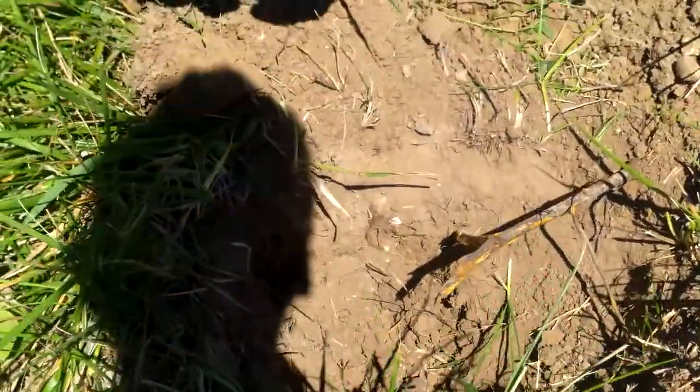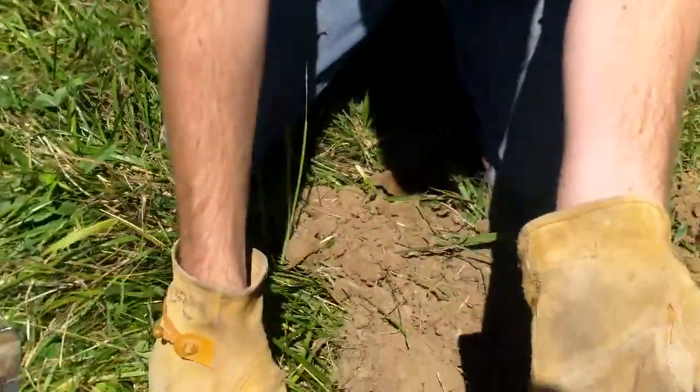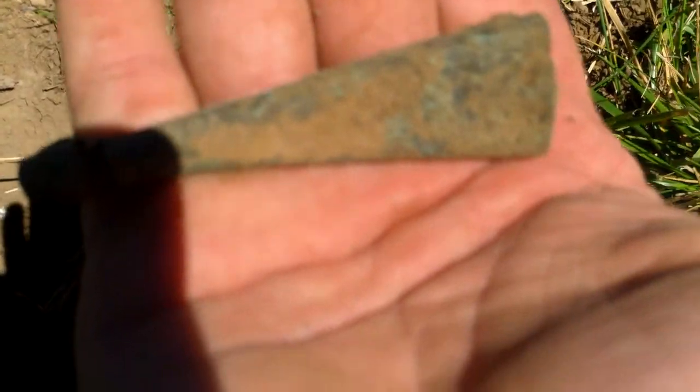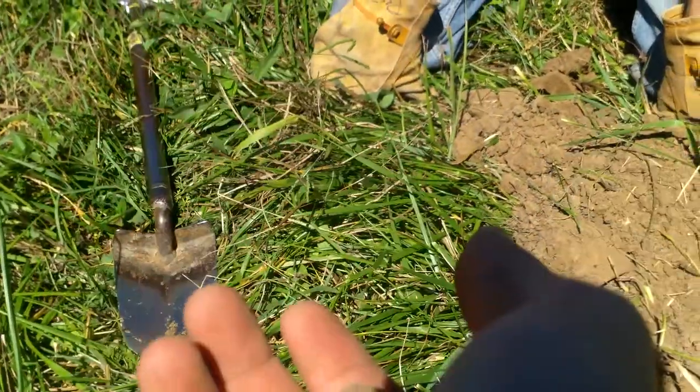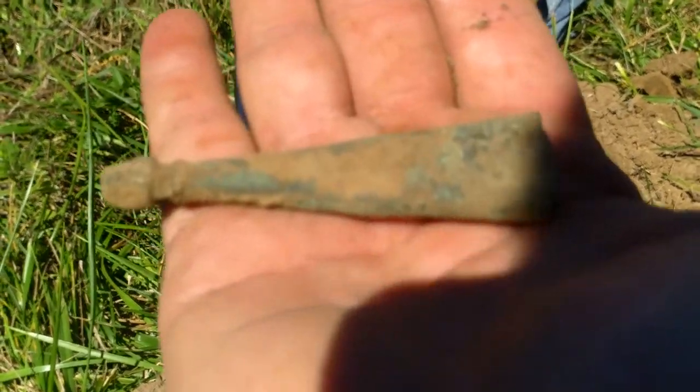What is it? Oh, it's a scabbard tip! Oh yeah, you're right! Wow, look at that guys — Civil War scabbard tip. That's a first for me. That one's pretty too.